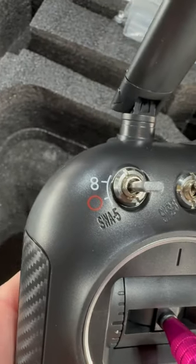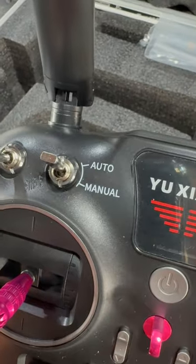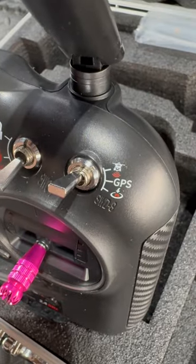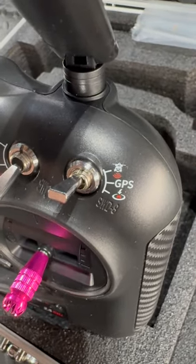Since it is a GPS unit, it can do a figure 8 plus an O. It also lets you fly in auto mode or manual mode. You can lock and unlock the motors. There are three modes: optical flow on the top, GPS in the center, and return to home on the bottom.